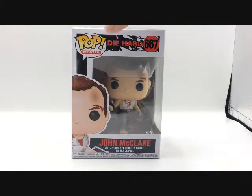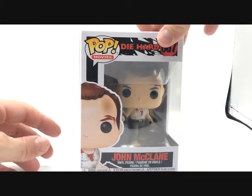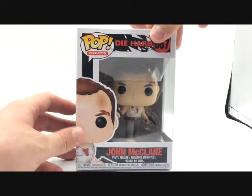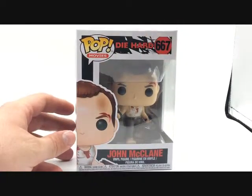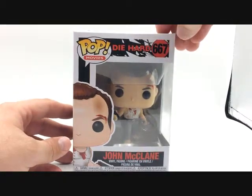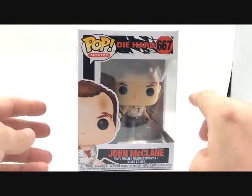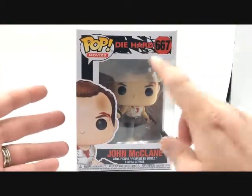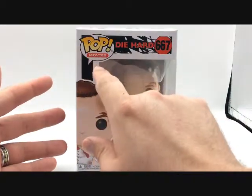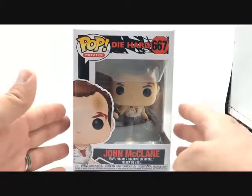He comes in a regular pop box, like every other pop box, a little square box, and you have a little animated picture of John McClane here on the left. You have Pop Movies Die Hard with a nice broken glass logo. He is number 667 — not 667 from Die Hard, but from Pop Movies, he is the 667th movie figure that they've made from various movies.